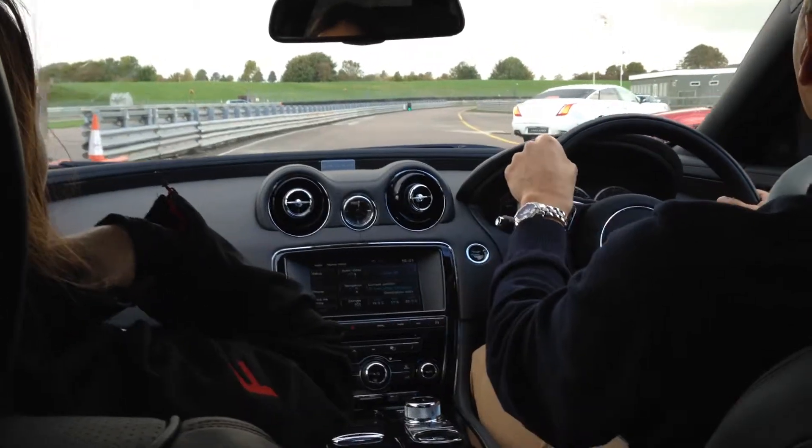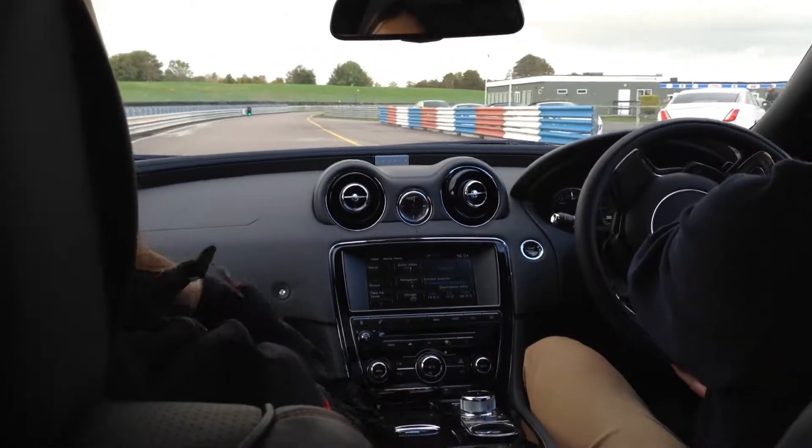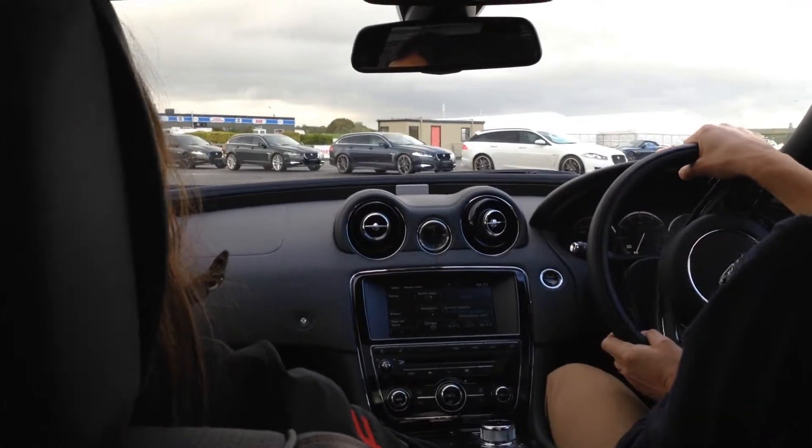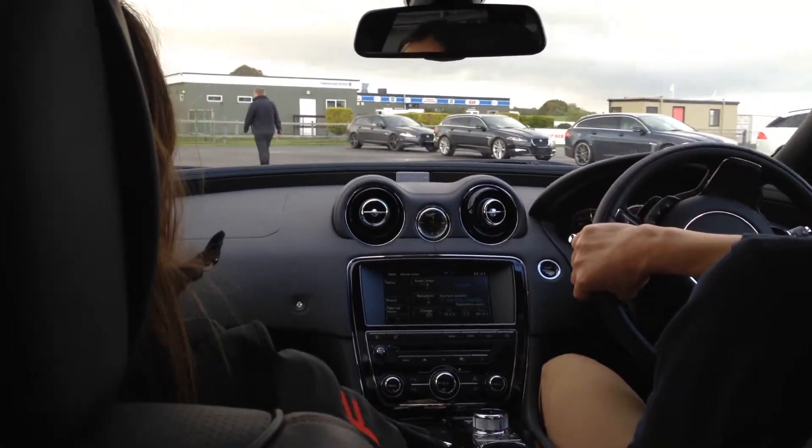Okay, so follow them in, we'll go park up behind them. And then I believe — if I haven't lost track of what part of the day we're at — you're going off to Dynamics. Cool. All right.